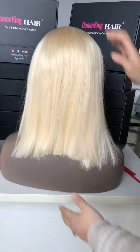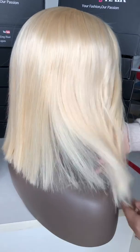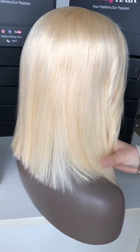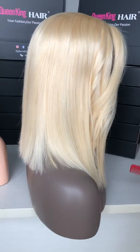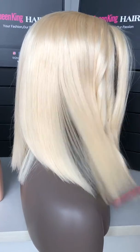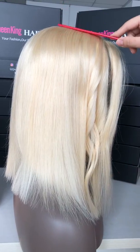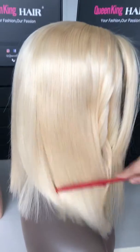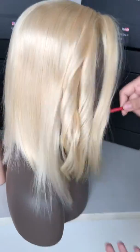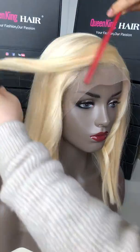The design is the back part is a little shorter while the front part is longer. From here you can see it is all 180% density from top to end, all the same length. We made it a little curl in the front part to make it look more natural and more fashionable.